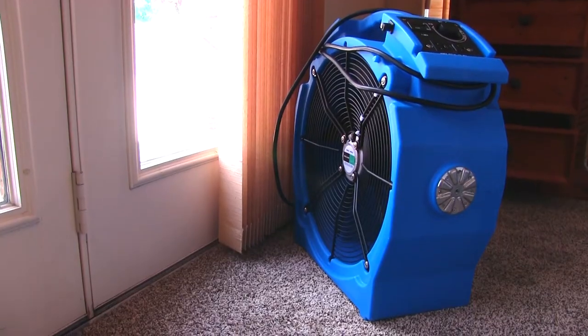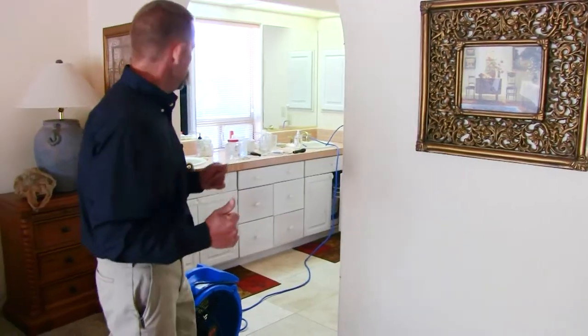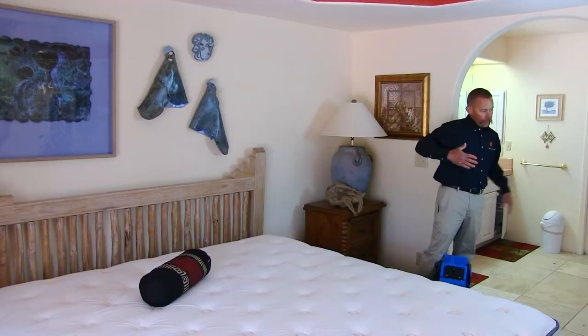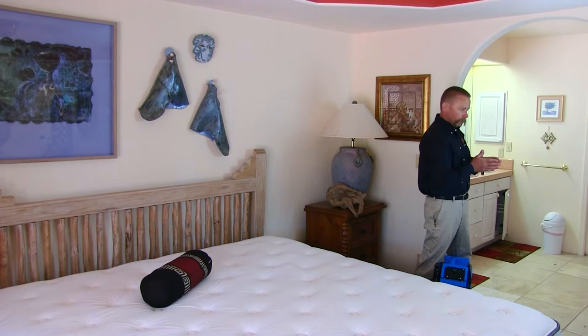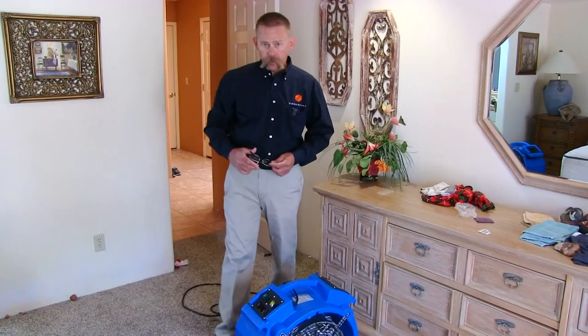The airflow is going to be hitting that wall like this. I'm going to be sharing 50% of it with the closet and this area here, and the other 50% of it — because it's being divided by the wall — is going to go back into the treatment area.